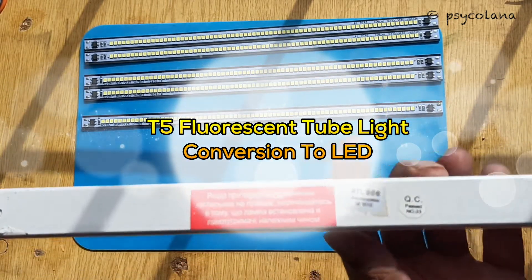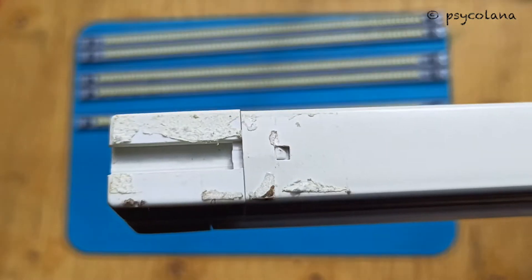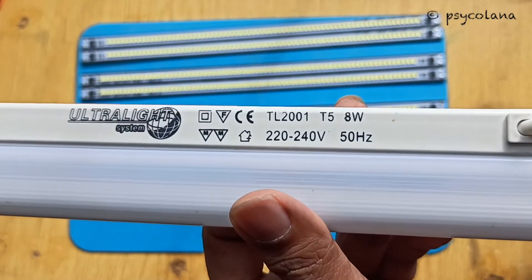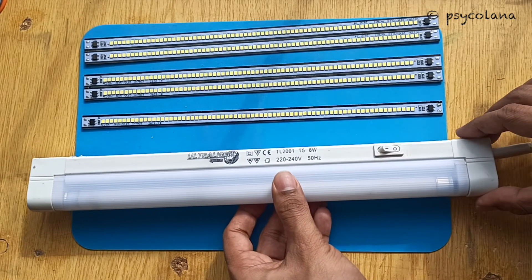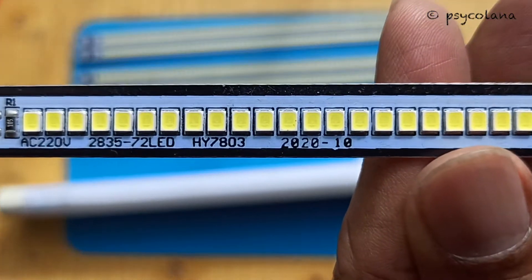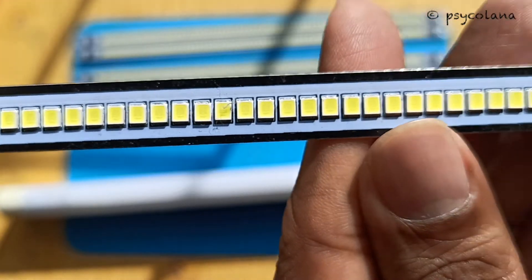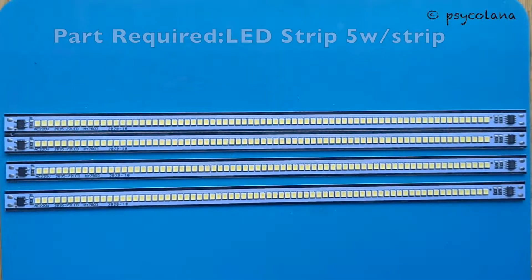Hello everybody. I've been having a few of these T5 fluorescent tube lights with a length of approximately 30 centimeters and 53 centimeters. I checked the local market and they did not have LED tubes of those sizes. I also did not want to throw the holders out, so after doing a bit of research I found rigid LED strips online of approximately 30 centimeters. I've shared the buying links in the description. You could also use a flexible LED strip — I'm just sharing an idea, you can improvise on it.